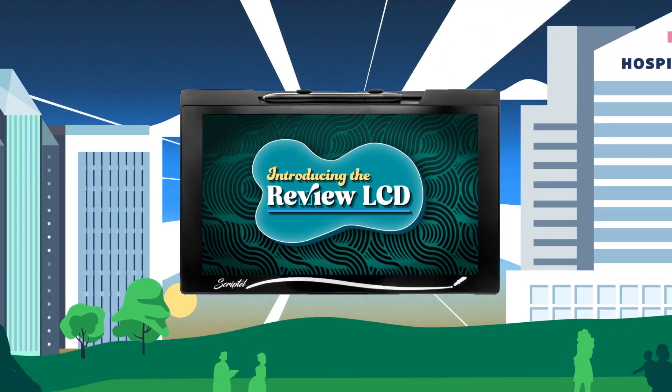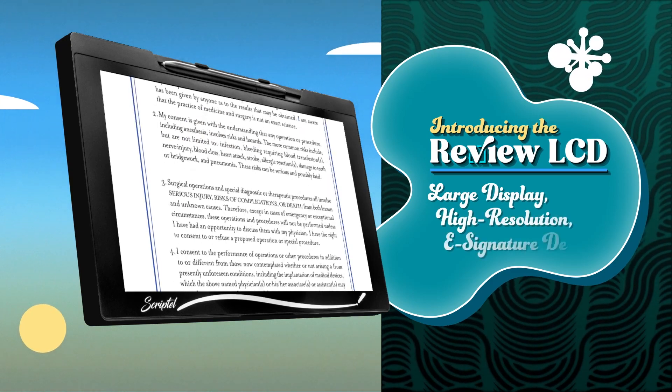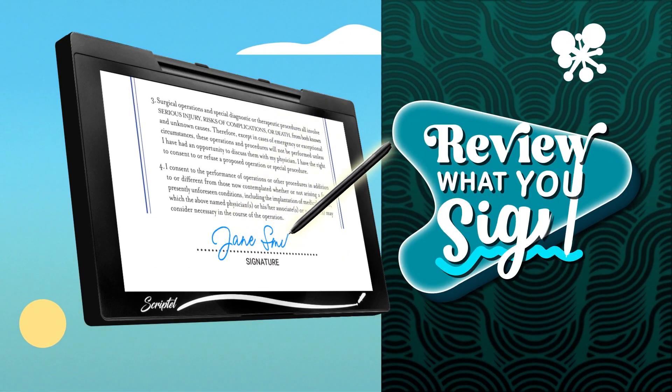Introducing the Review LCD, a large high-resolution e-signature device that displays documents for review. Now you can review what you sign.